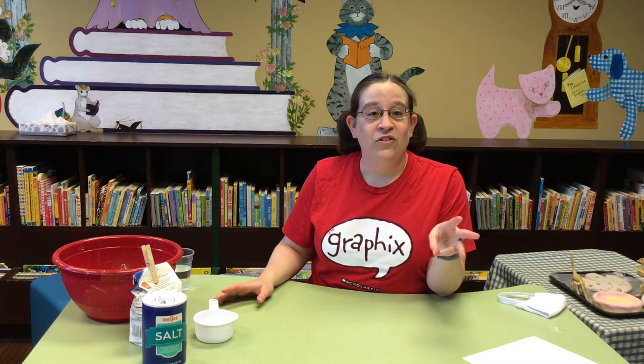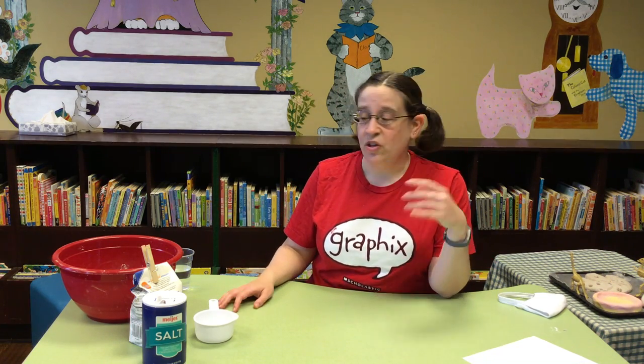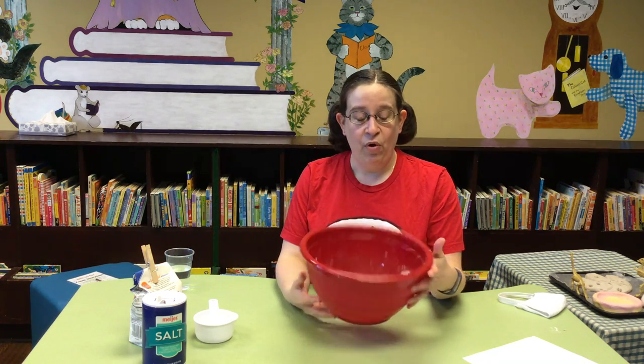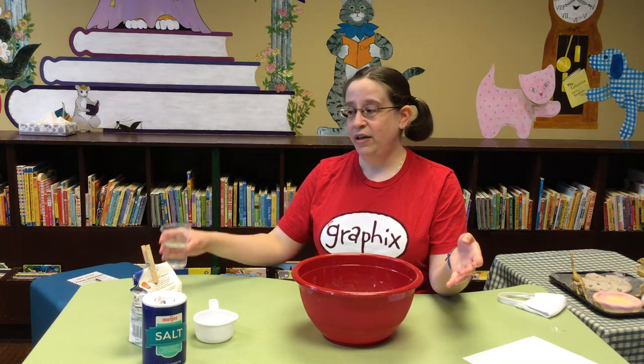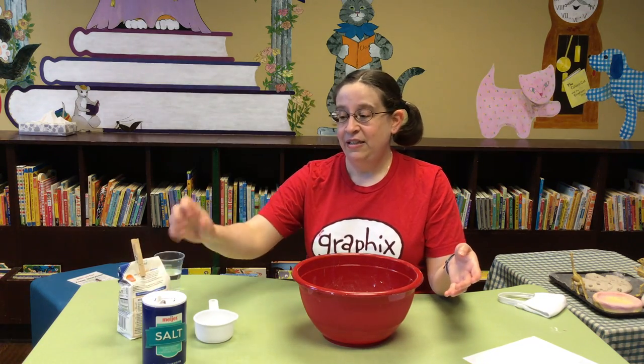All you need are three ingredients and a couple things to put your salt dough in. So you're going to start with a bowl. I think a bigger bowl is better because you have more room to mix. And then you need some water, some flour, and some salt.